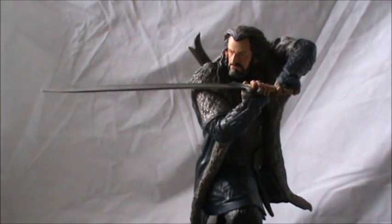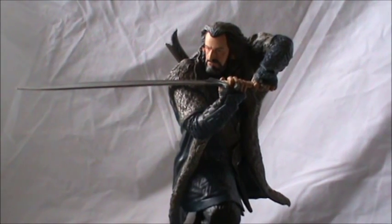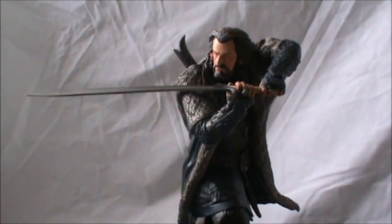That was my review of Thorin Oakenshield. I hope you enjoyed it. Next will probably be the Bilbo Baggins statue, and then Gandalf. Alright guys, see you later. Bye.